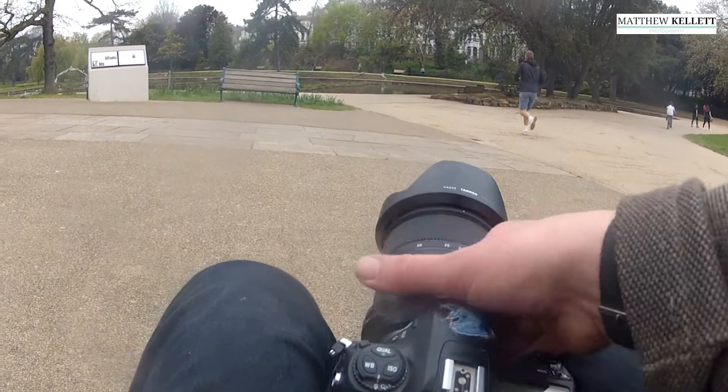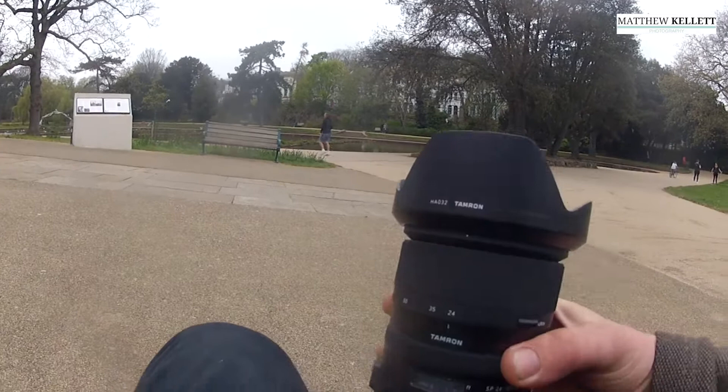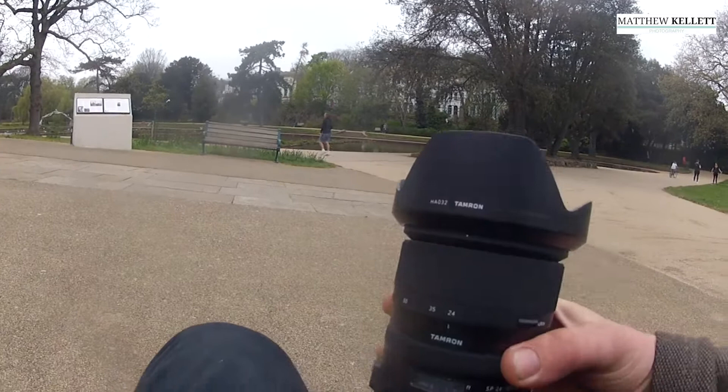Before we start, this is the camera. It's a converted D200 with an infrared sensor in it. I'm not too sure which sensor it is, but it's in the middle so it's not too contrasty.